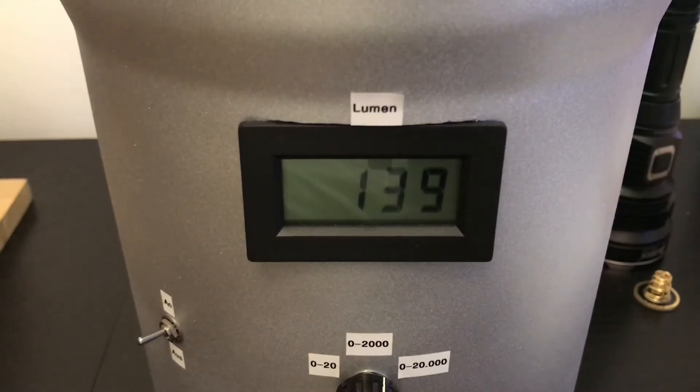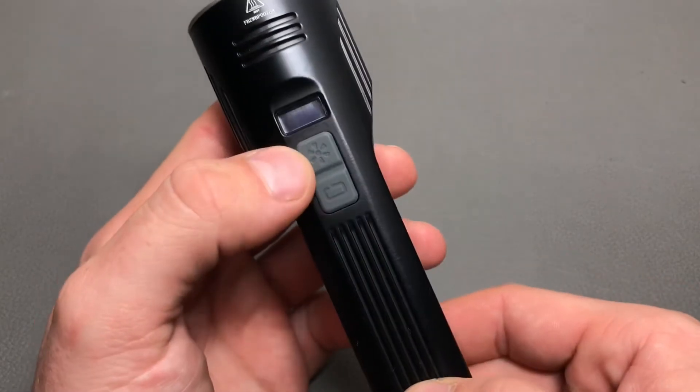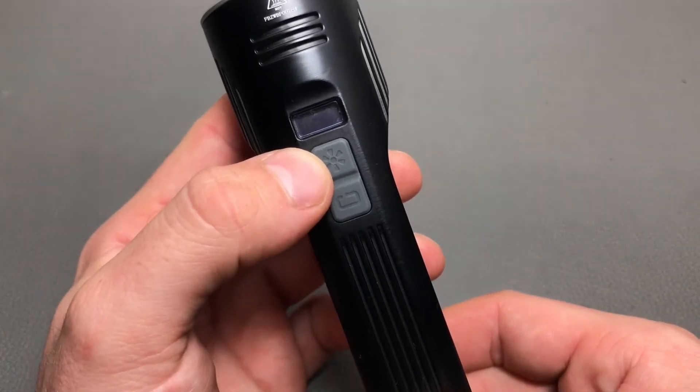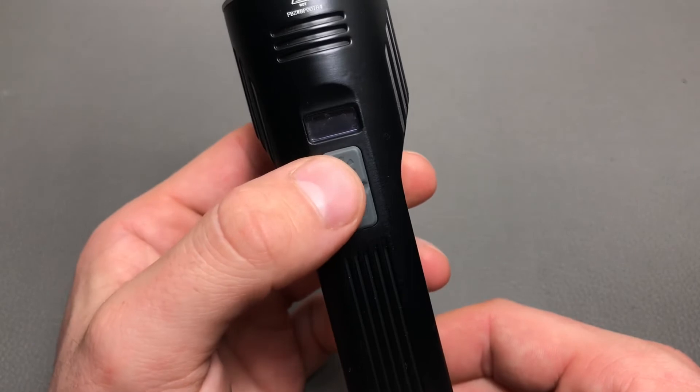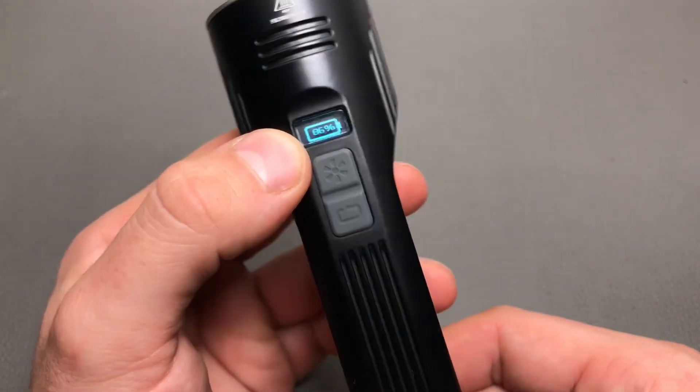The light will now perform at this lower level for a very long time as it won't overheat in this mode. After one full turbo cycle, there are 86% remaining in the battery pack.